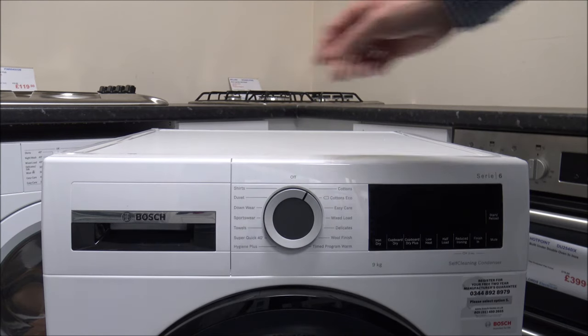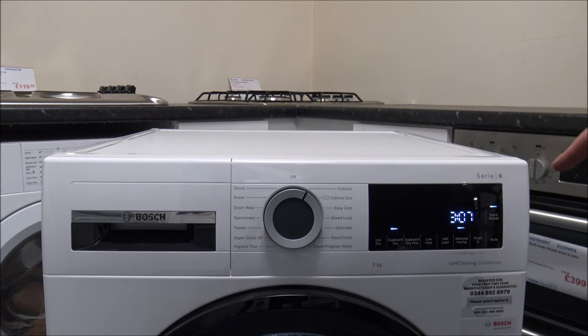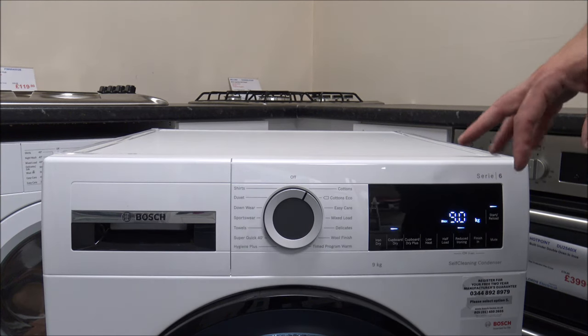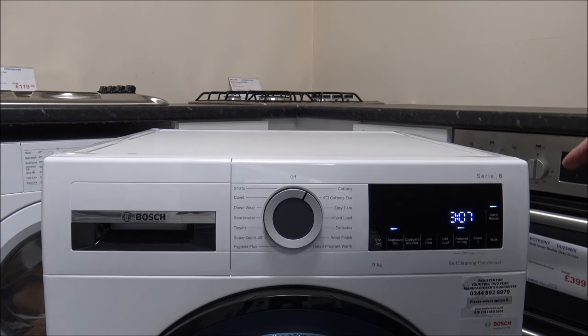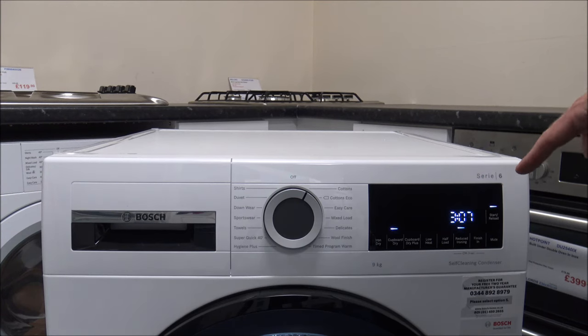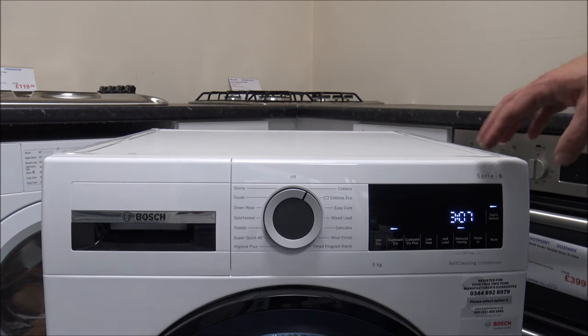When you first turn the machine on you'll notice that the display on the right hand side here is absolutely fantastic. Bosch have normally used a red LED display but this time they've decided to go with the white LED display, which they normally reserve for very high end machines or their sister company Siemens. The white LED is quite a lot easier to read than the red, so I'm pleased they've gone with that colour.